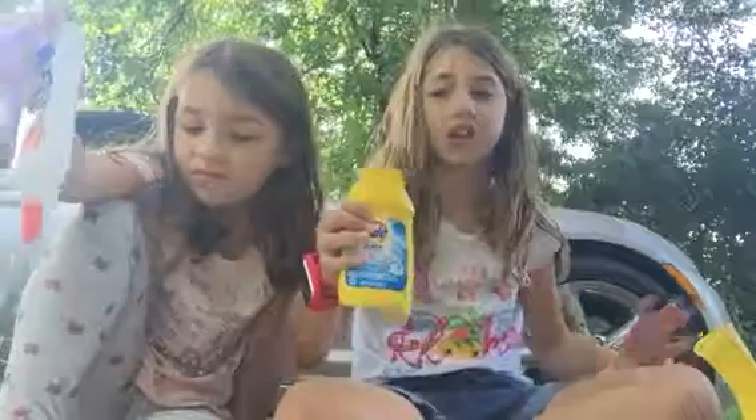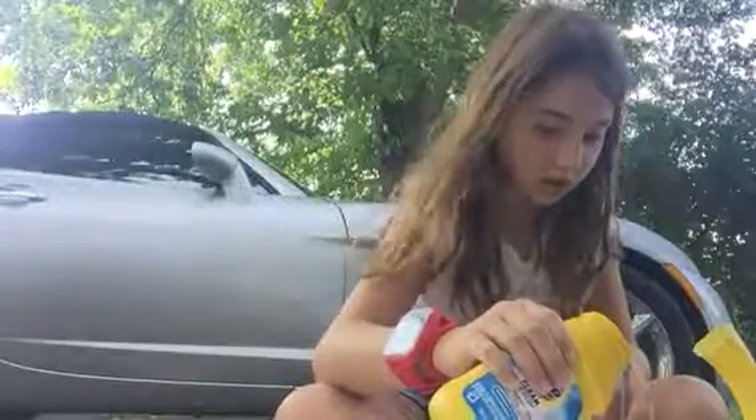Next you'll need some Tide. Peyton doesn't need to put Tide in hers because she already has some — we're using Tide thingies. Next you'll need some Tide. Dump that Tide in. So I just dumped a little bit of Tide in.